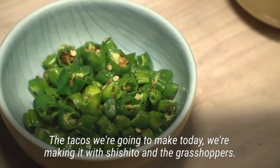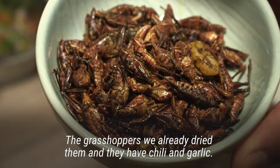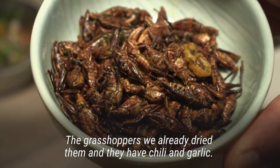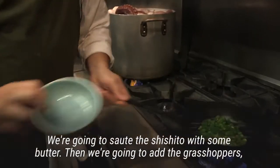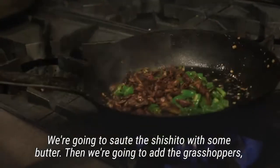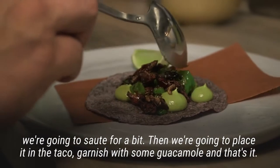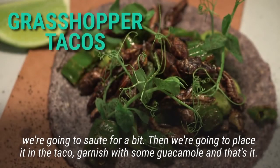The tacos we're gonna make today, we're making with shishito and the grasshoppers. The grasshoppers we already dried and they have chili and garlic. We're gonna sauté the shishito with some butter, then add grasshoppers and sauté it for a bit. Then we're gonna place it in the taco and garnish with some guacamole, and that's it.